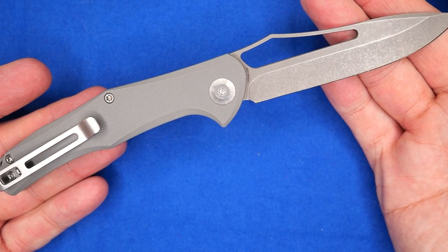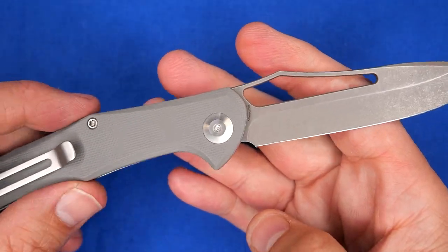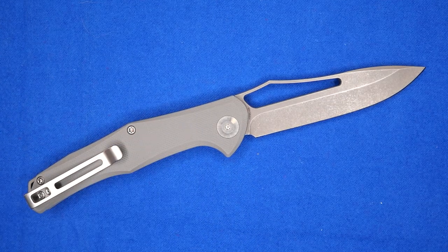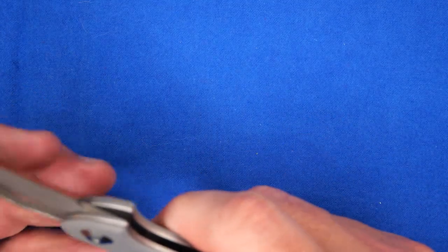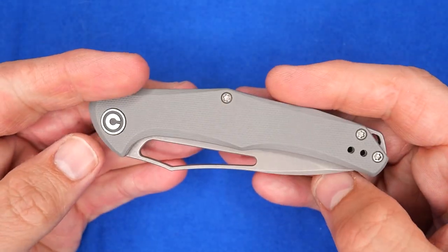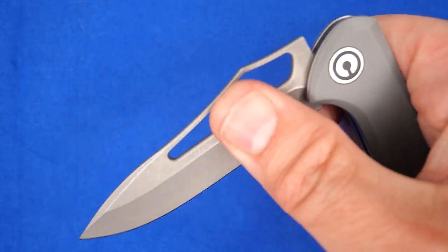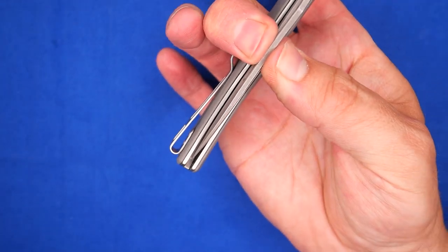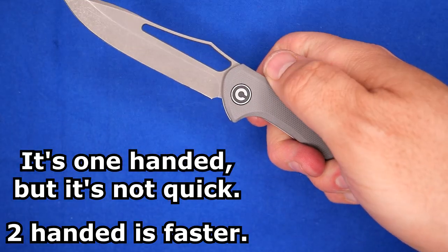It's a good knife — good hand feel, works well, slices great. I'm very happy I got this knife, and it's not expensive either. That's the great thing about it — anybody can get a knife like this. It's not a super fast opening knife, it's a two-hand opening. I can get it open with one hand by squeezing right here with my middle finger and thumb to get it started, then push the rest away with my thumb.